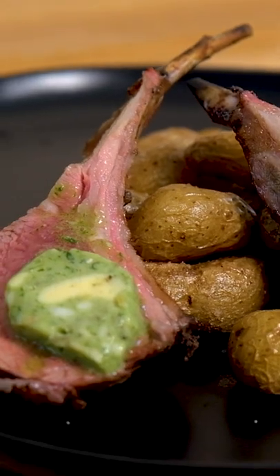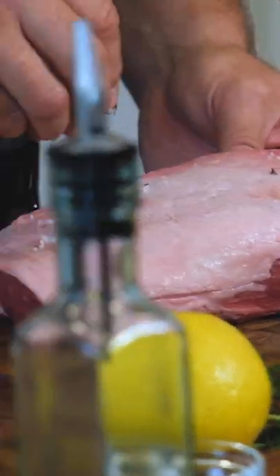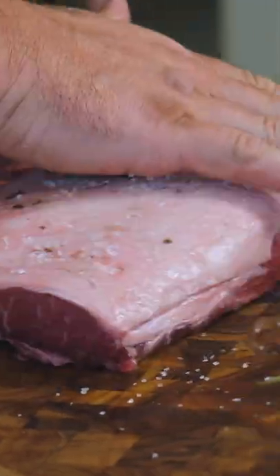Hi, my name's Andrew, and today we're going to Rekka Lamb Rack Ribs. So I'm simply going to take some of this rosemary salt, and I'm just going to rub that in.